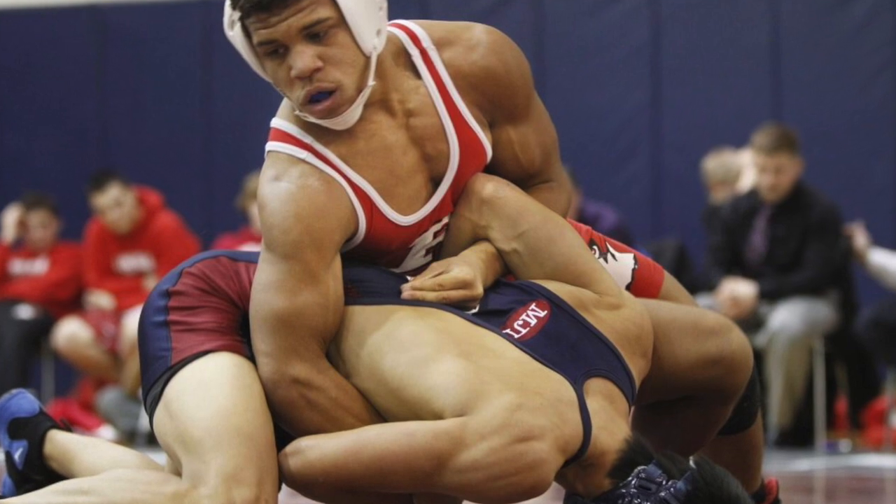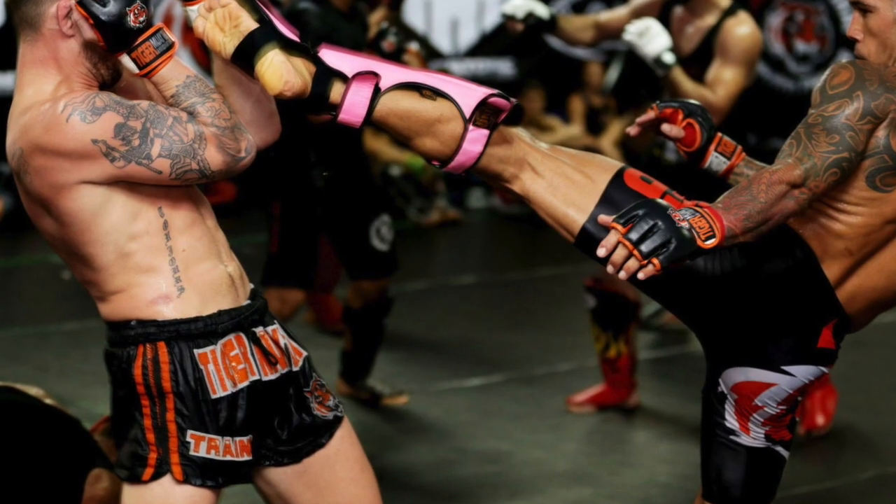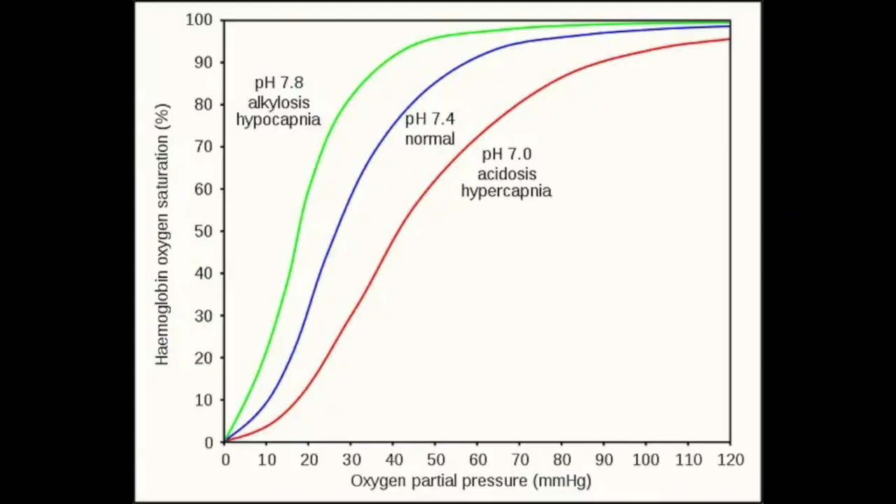How can you simulate training at altitude at sea level, and why would you want to? Elite athletes, especially elite combat athletes, spend a lot of time and money travelling to mountains to train at altitude. When you're training at altitude, the air is thin and there's less oxygen, so you're forcing your body to adapt to working at an oxygen deficit.